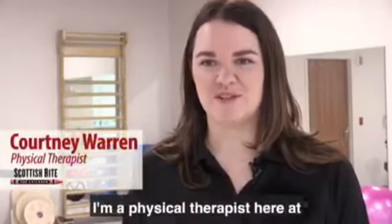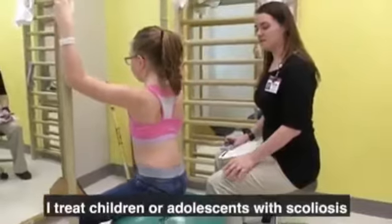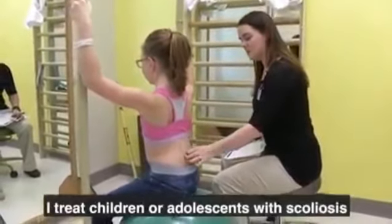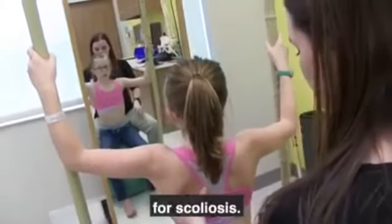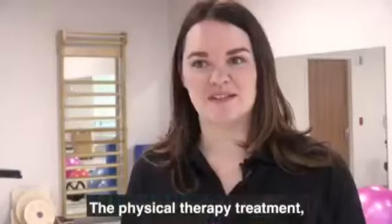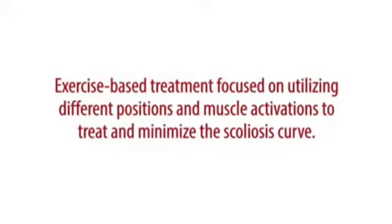My name is Courtney Warren. I'm a physical therapist here at Scottish Rite for Children in Frisco. I treat children and adolescents with scoliosis, utilizing the physical therapy treatment for scoliosis — sometimes referred to as the Schroth method of physical therapy — which is an exercise-based treatment that focuses on utilizing different positions and different muscle activation to treat and minimize the position of the scoliosis curve.